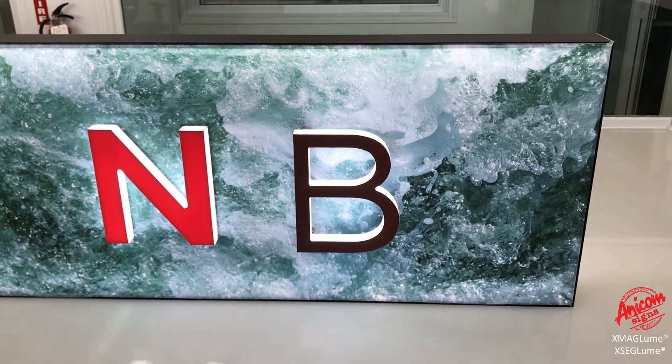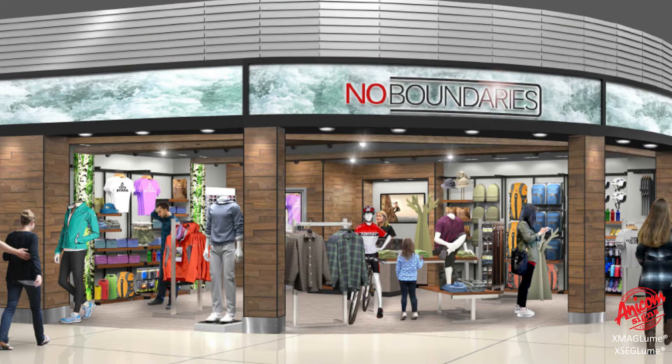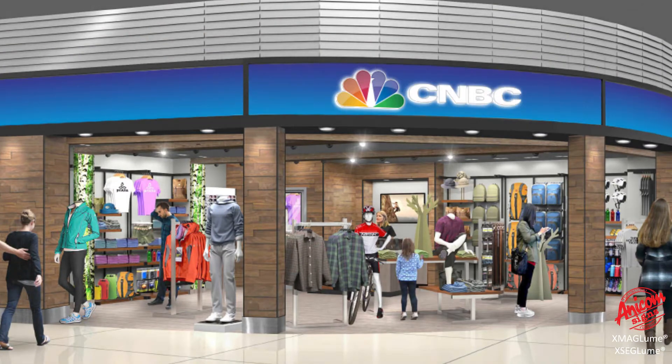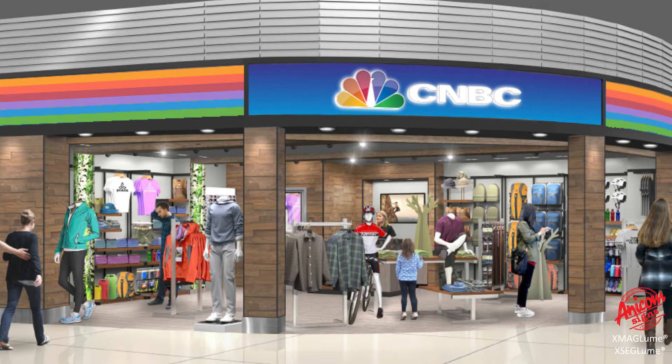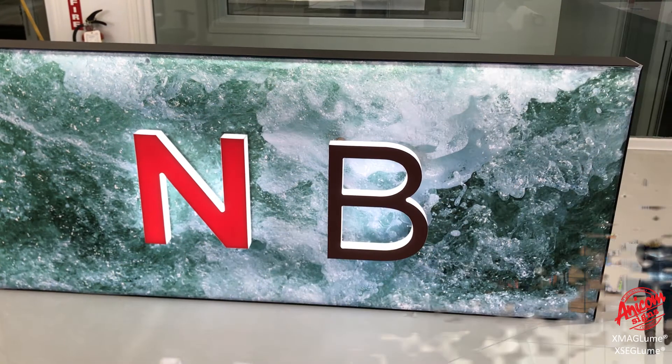When it comes time to change out the brands, the fabric, the faces, and the letters, they can be easily changed out to any product or color you require. The magnetic letters and the backers can also be changed out quite easily.